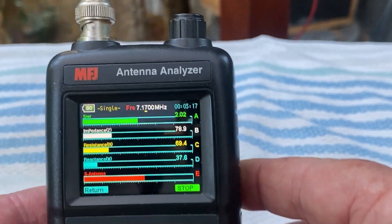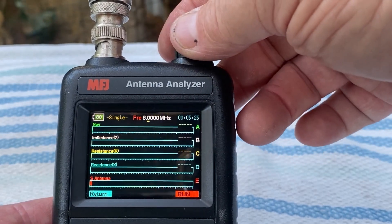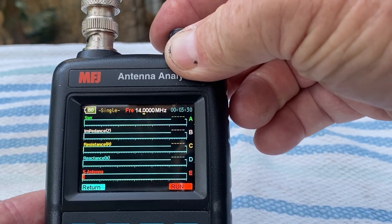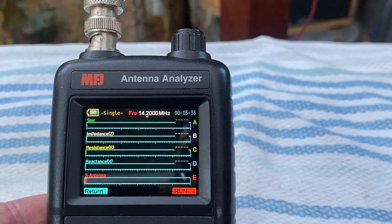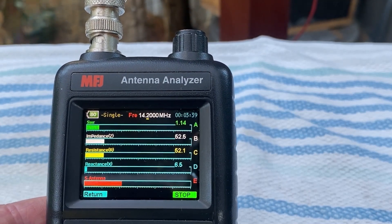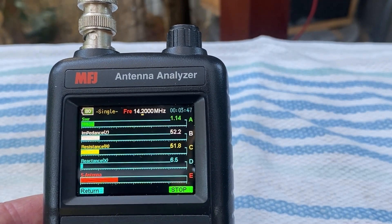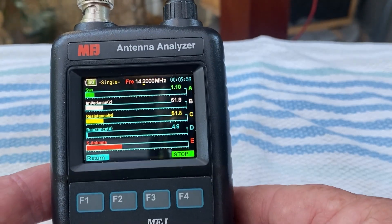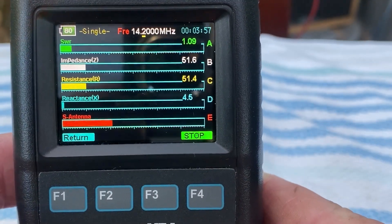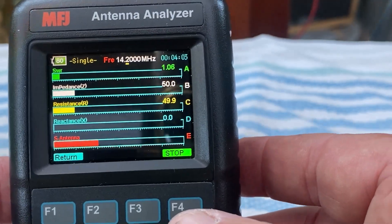So that's on 40 meters. Now let's go back and have a look at 14 MHz — 20 meters. Around the middle of the band it's 1:1. If I take the jumper off and move it around it will go up and then drop down. Looking at the SWR — I couldn't get any better than that if I tried. So there we go — let's see what I can do with some contacts.